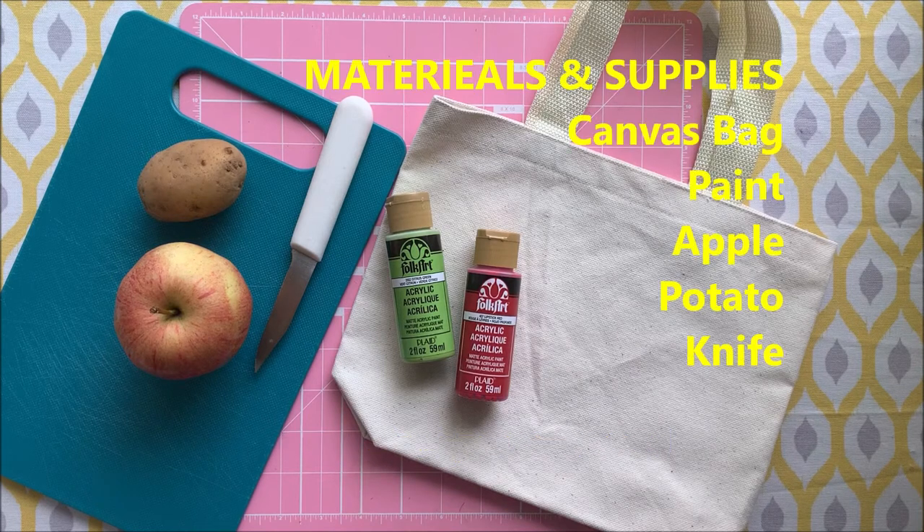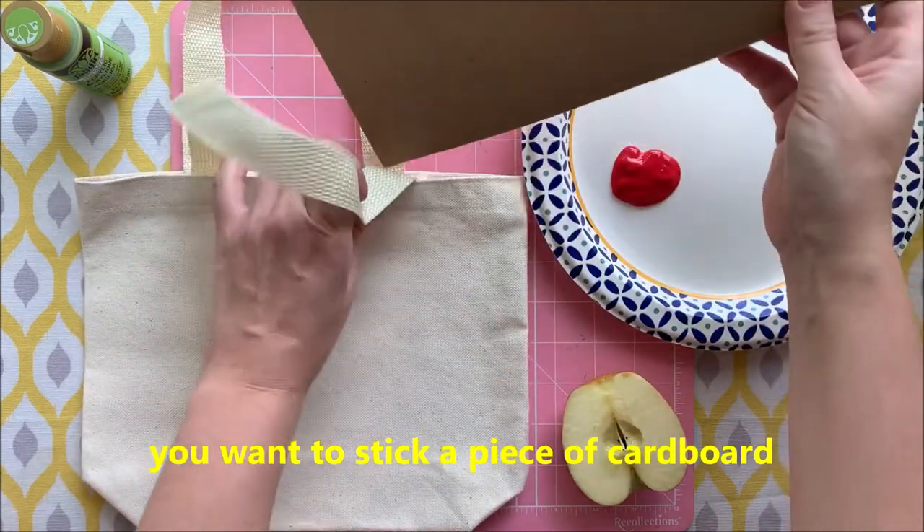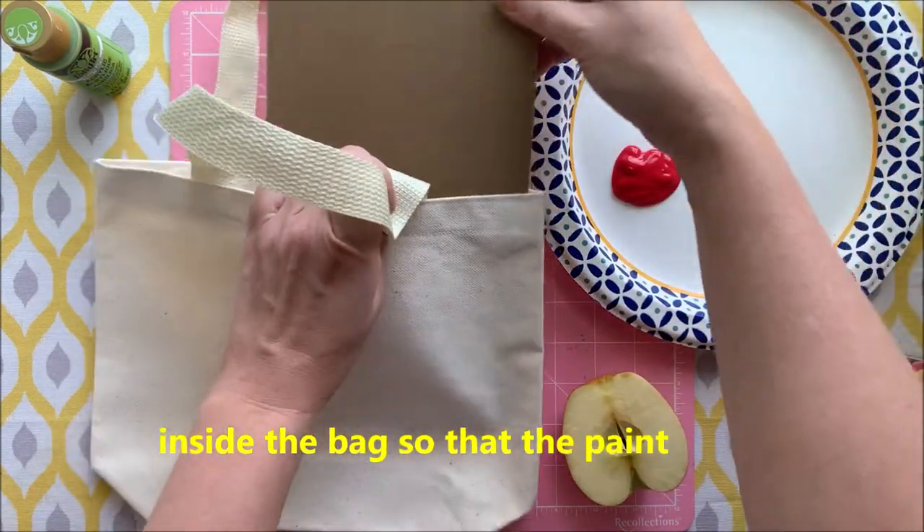For this project you will need a canvas bag, paint, an apple, a potato, and a knife. Before we get started painting, you want to stick a piece of cardboard inside the bag so that the paint doesn't seep through.